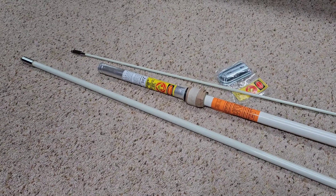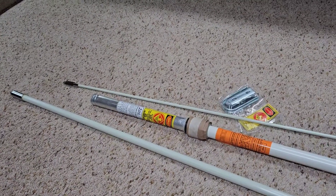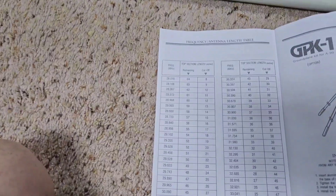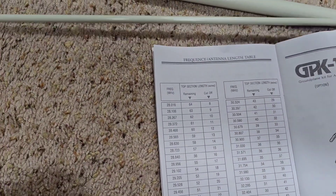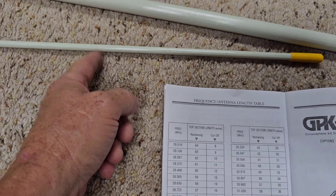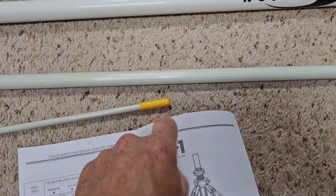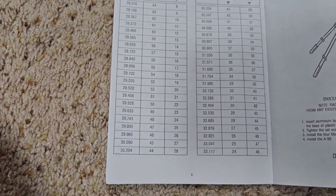I'm just going to set it up full for right now. You can cut this thing to length if you're looking for a particular resonant frequency. In the book they actually give you a table on the frequencies and how many inches to cut off the top. You pull the cap off the top section, measure down, cut it with a hacksaw, be real careful not to mess up the fiberglass, then stick the cap back on. That gives you resonance at whatever frequency you wanted to cut it for.